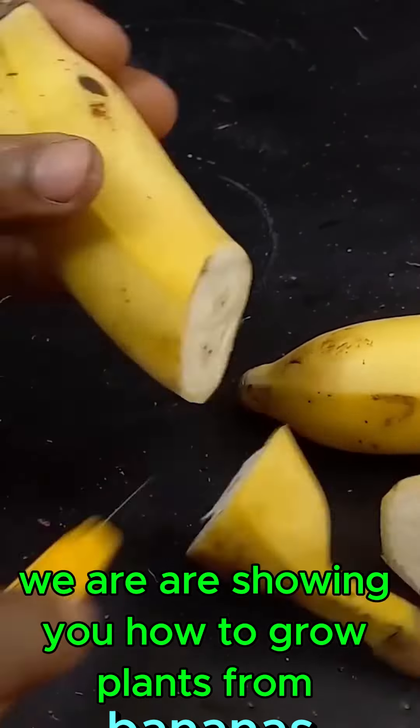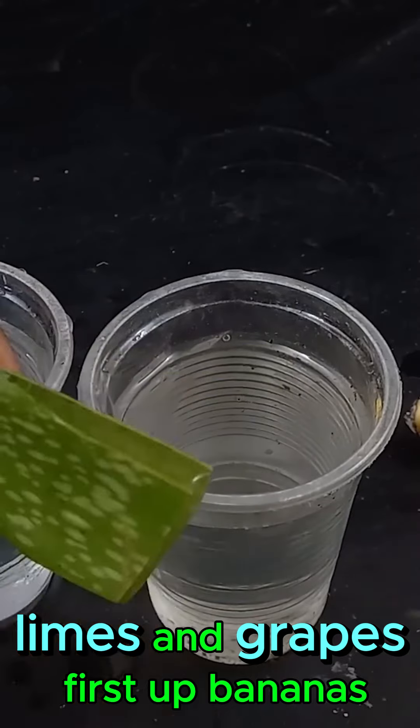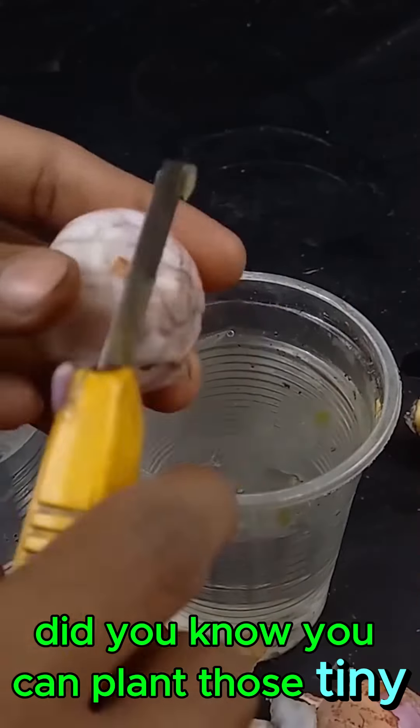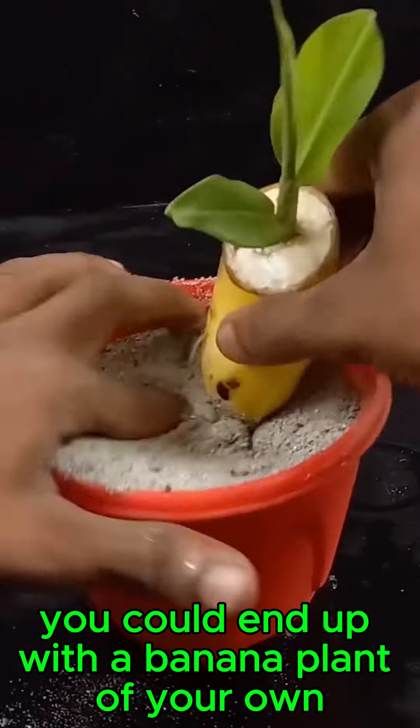Today we are showing you how to grow plants from bananas, limes, and grapes. First up, bananas. Did you know you can plant those tiny black seeds inside? With some patience and care, you could end up with a banana plant of your own.